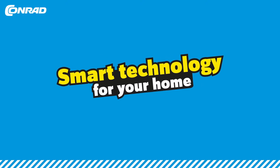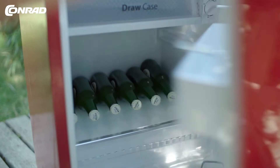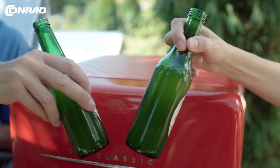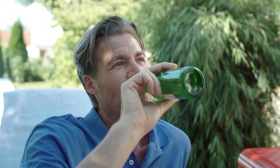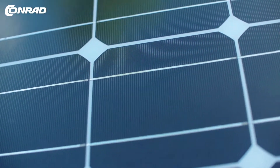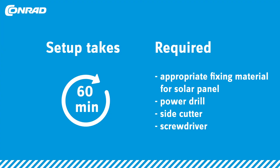It's going to be a smart summer because of free electricity. Make power supply available anywhere in or around your holiday home or garden to operate fridges or other appliances. Here's the best part: the electricity is free, courtesy of the sun. The setup takes about 60 minutes.